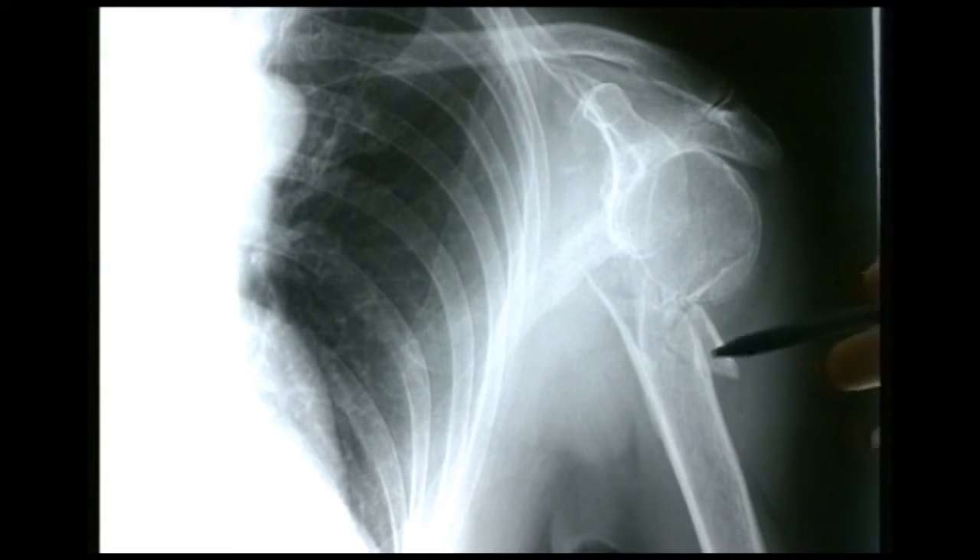Strictly speaking one could classify this as a pathological fracture, although in common description we wouldn't normally say so. The term pathological fracture is more commonly reserved for fractures through tumours, bone cysts, or bone weakened by some other specific method.